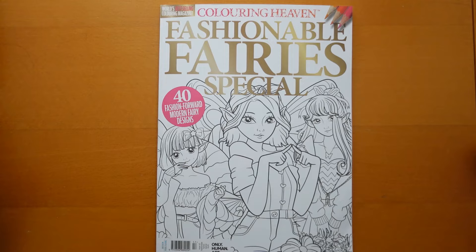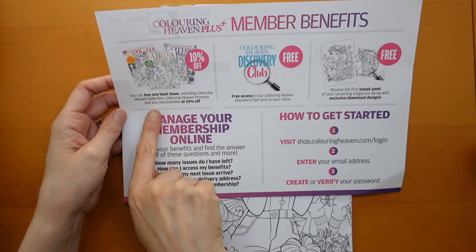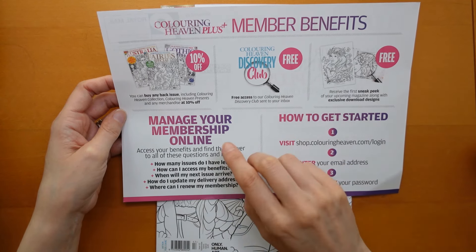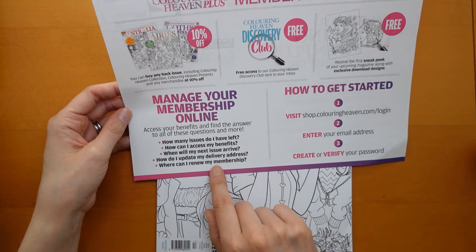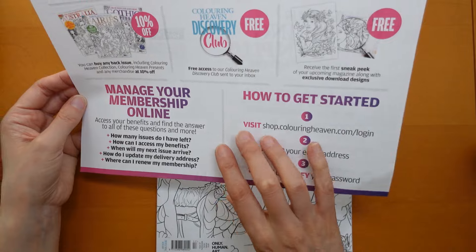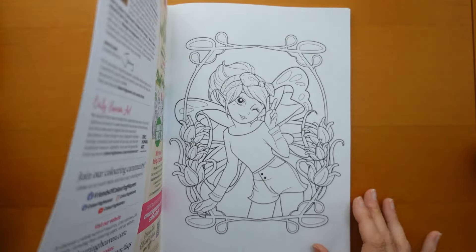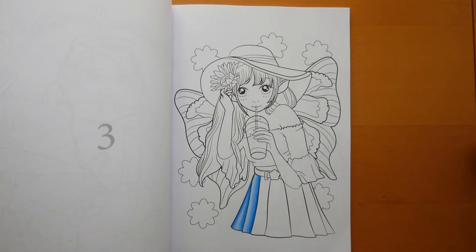I'll just show you the leaflet which comes in — it tells you about the member benefits. So you can buy any back issue at 10% off. You have free access to the Colouring Heaven Discovery Club sent to your inbox. You get a sneak peek — as I say, I got a little sneak peek of the magazine. And you can access it by logging in with your email address and a password. There's a link in my description — it's my affiliate link so I get a little bit of commission, so if you are going to have a look, I would appreciate if you use that. Thank you so much for watching. I hope that was fun — I hope you learned something with the little bit of demo as well. Thank you very much. Have a super day and happy colouring.